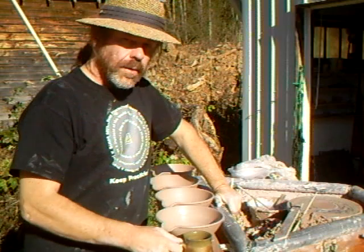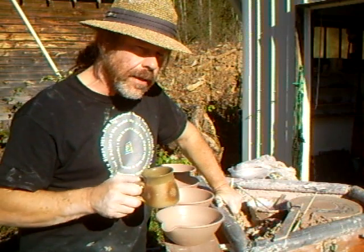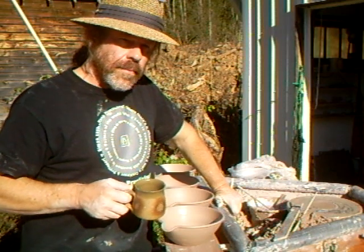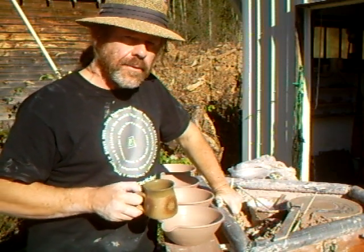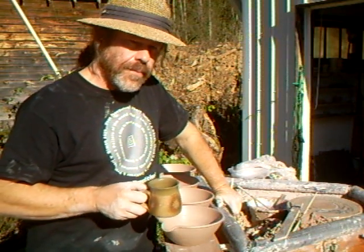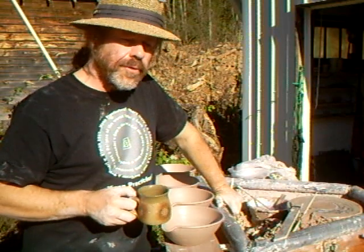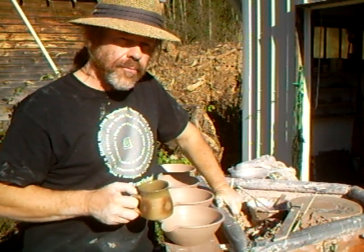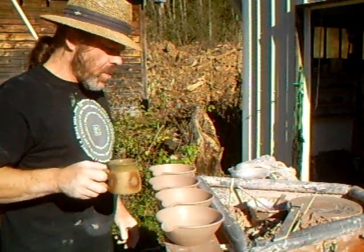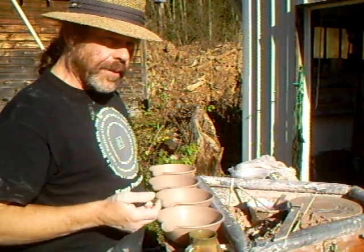Keep practicing — that's the secret. Keep repeating. That's what will turn you into a good potter; it's not just making one-off pieces. If you're a one-off potter, I'm sure you've done your training somewhere and learned how to repeat throw, even if you don't do it now. That's the way to become adept and fluent at making — repeat.